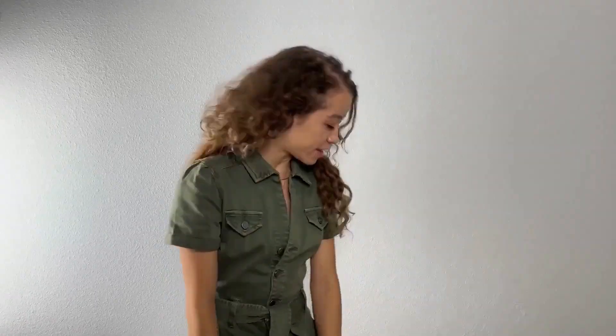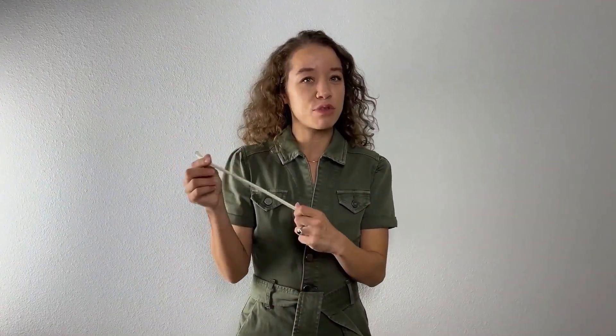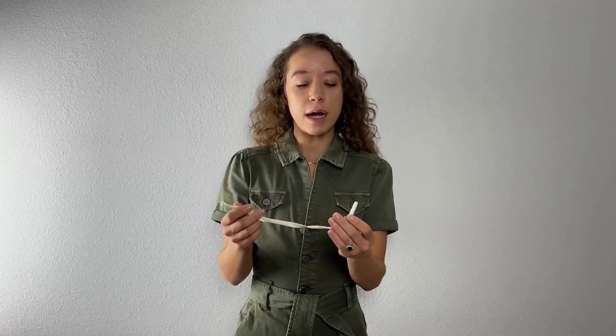And last but not least, you are gonna want a pack of 260 balloons. You can usually get them from Qualatex, Sempertex — there's a bunch of brands that do them. These are gonna be great for attaching your balloons to different things.